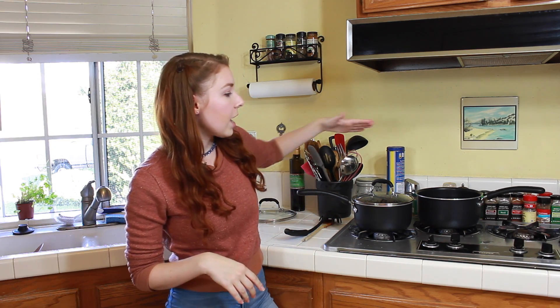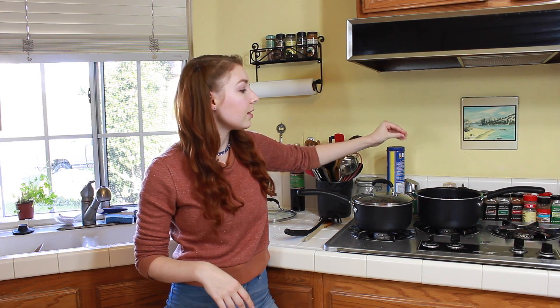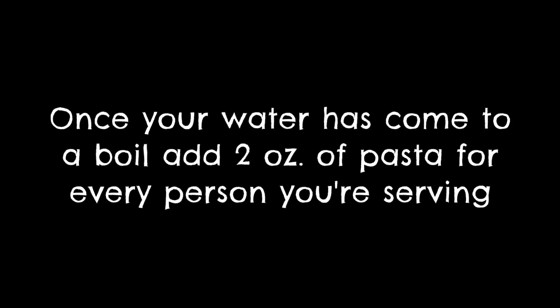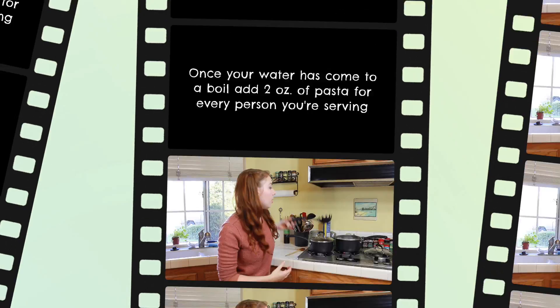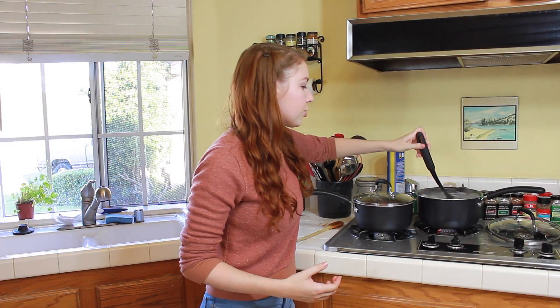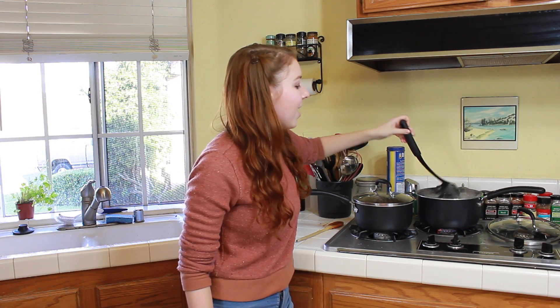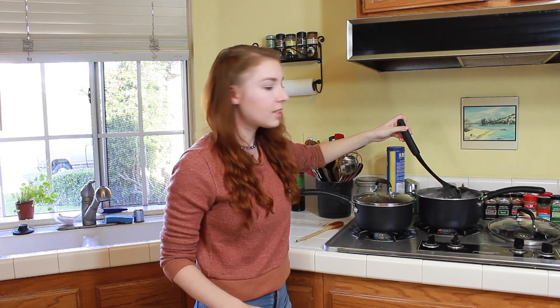Now that your meatballs have been baking in the oven for about five minutes, it's time to start your spaghetti. I filled a large saucepan about two-thirds of the way full with water and added a little pinch of salt, and now I'm going to bring it to a boil. Make sure to stir your pasta occasionally just so it doesn't clump at the bottom. You should start testing for readiness after about five to six minutes, or when they start to look ready.